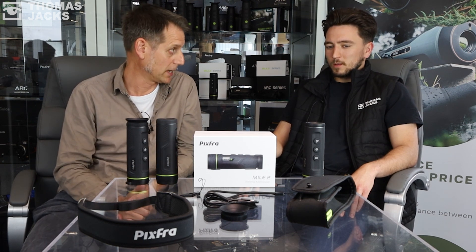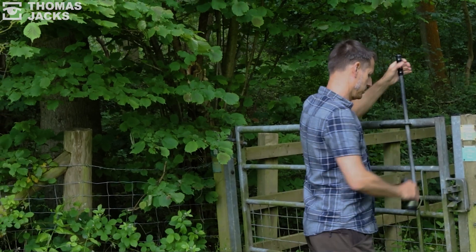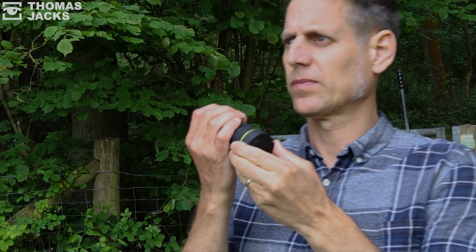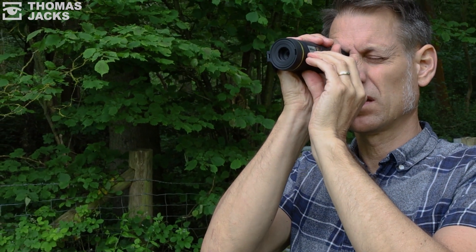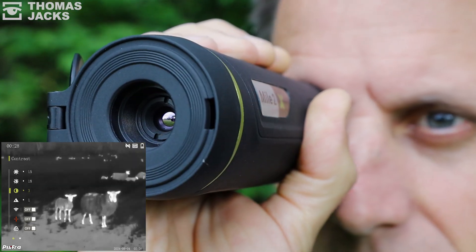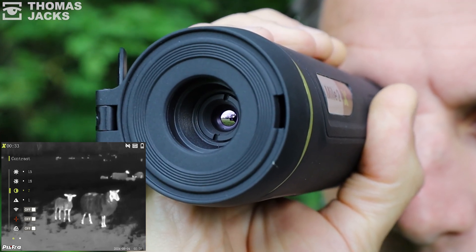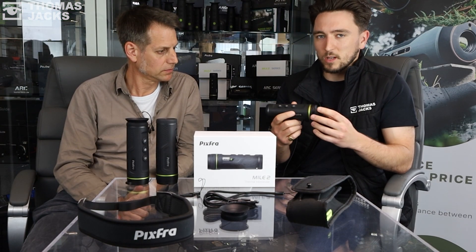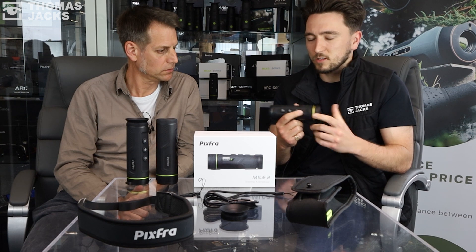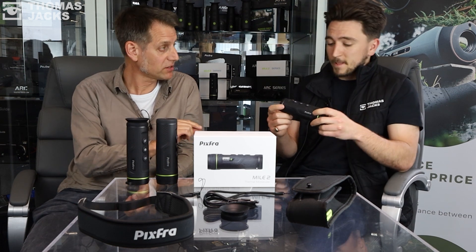So tell me about the specifics of this particular thermal camera. Following on from our previous video, the ergonomics, shape and design is consistent throughout the whole range. But being specific about this product, it's all about the price — £399.95. It's an ultimate entry-level thermal monocular with various applications. Having gotten hands-on and taken it outside, the image quality you get from something that's sub-£400 is really impressive, actually unbelievable.